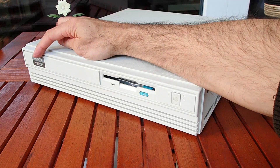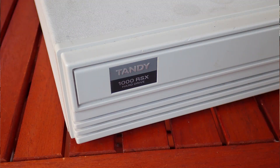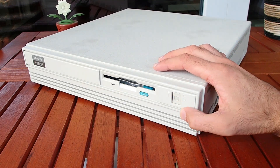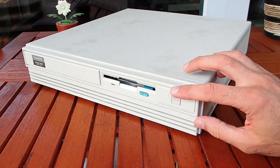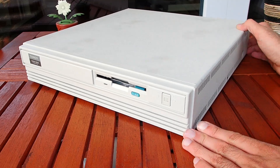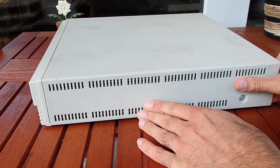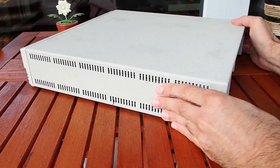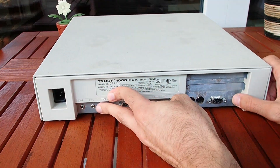Let's take a look at the front. Here we have a precious Tandy 1000 RSX logo. There is only one button on the front and I can't spot any LEDs whatsoever — it is super minimalistic. The floppy drive is completely integrated into the front panel. On the left there are only some ventilation holes.